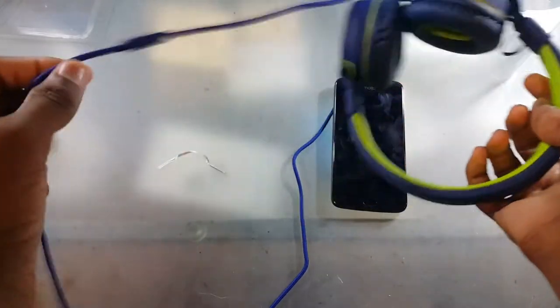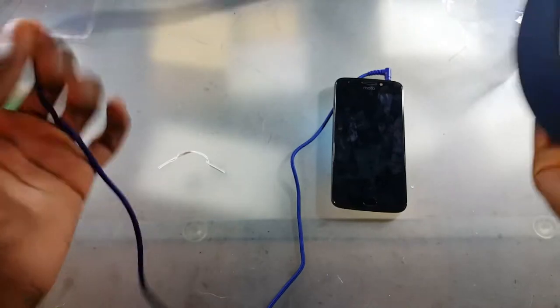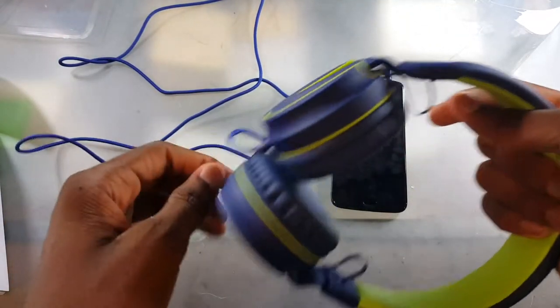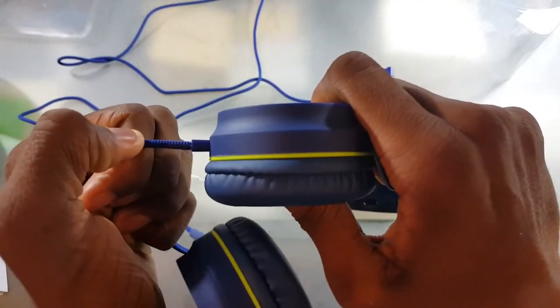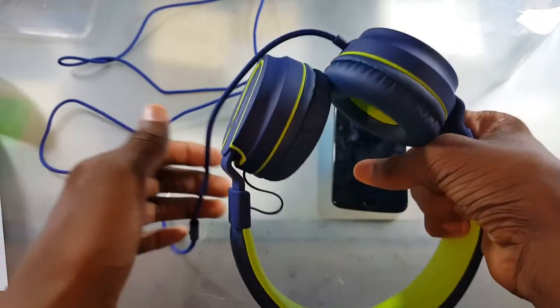These are not Bluetooth, so that's probably going to be an issue for you since kids like to play with the cord or anything like that — it might mess them up. And another problem is that this cord is not removable, so you have to use this cord, and if it breaks, well, tough luck. You got to get another pair of headphones.